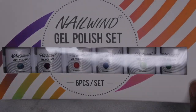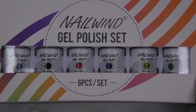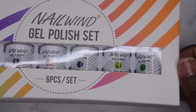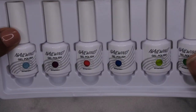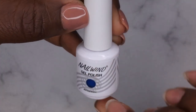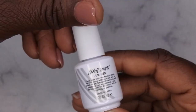They were kind enough to send this over to me for review, and I was excited because I was really wanting some more glow in the dark gel polishes in my collection. So now I have them and I'm going to go ahead and open this up. This kit comes with six colors — here's what the bottles look like. They are 8ml bottles and I like the simple, sleek white design.